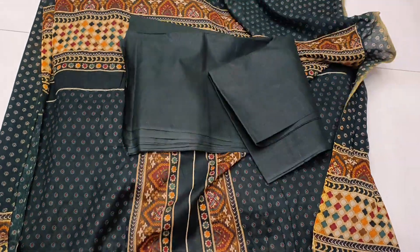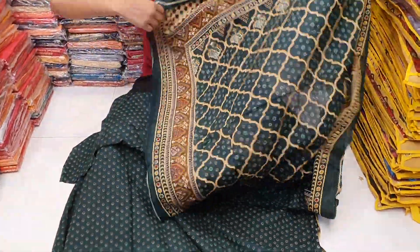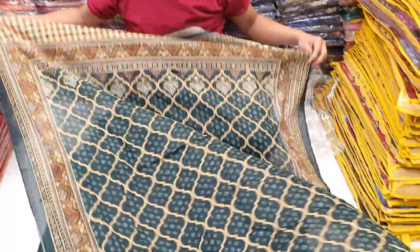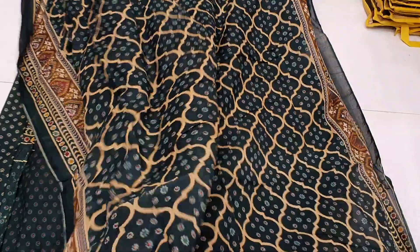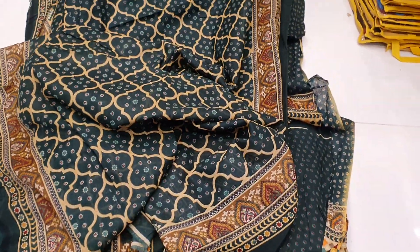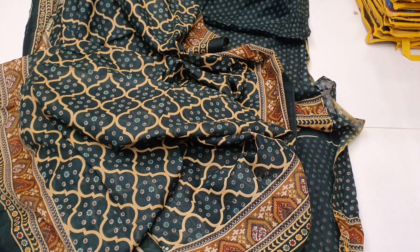The back part includes the sleeves. We have a soft cotton and a digital pin. This is the price: we have a dresser, the fabric, the quality, and the design. We have a logo, and the price is $100 dollar.